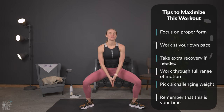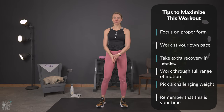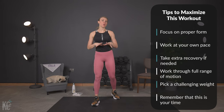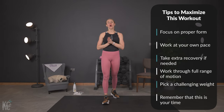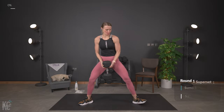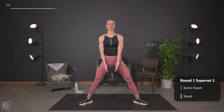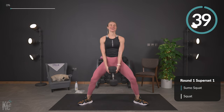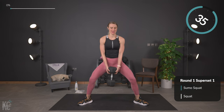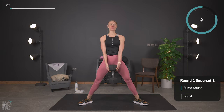The first exercises are a sumo squat and then a regular squat — walk the legs in and squat down and up. Pick a weight that is going to challenge you. Getting ready for sumo squat, chest is up. Here we go — down and up, squeeze.